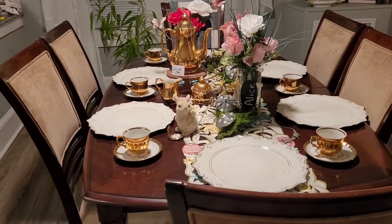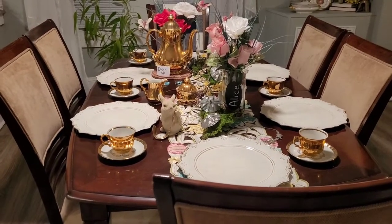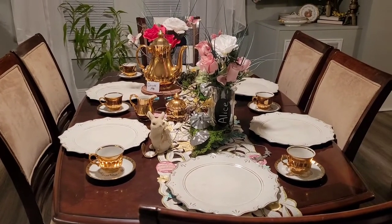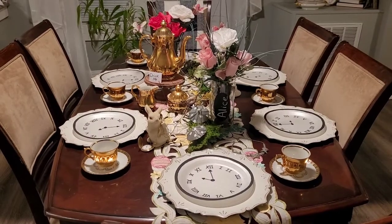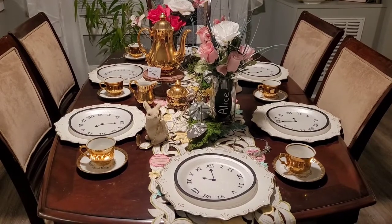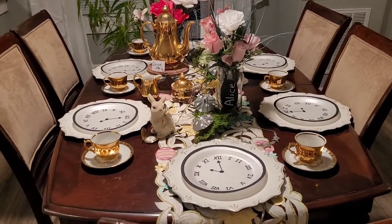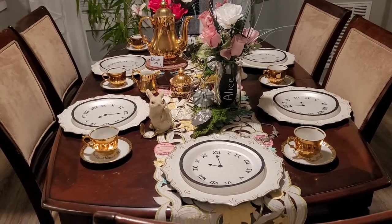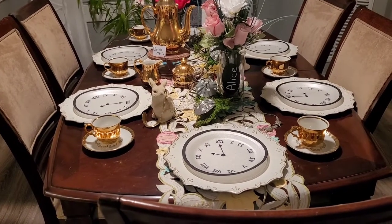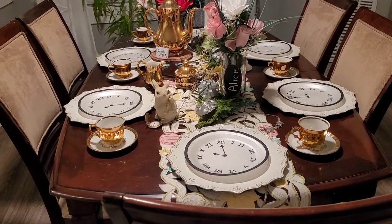I decided to use my white chargers, but I thought something was missing. I needed to tie in the Alice in Wonderland theme. I had seen a picture of someone who had done a tablescape with a clock plate — it wasn't in the place setting, just a clock plate on display — very beautiful, made out of china or porcelain.